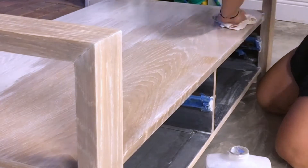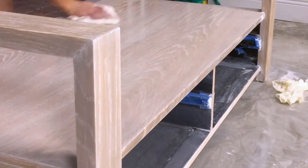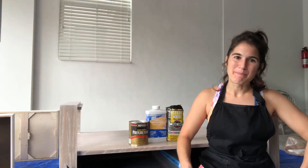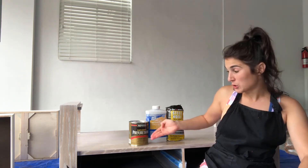Grab another rag and your mineral spirits and wipe off as much stain as you'd like to achieve your desired end result. Here's what mine looks like so far — a nice whitewash finish. Voilà! Now we are going to be moving on to polyurethane.